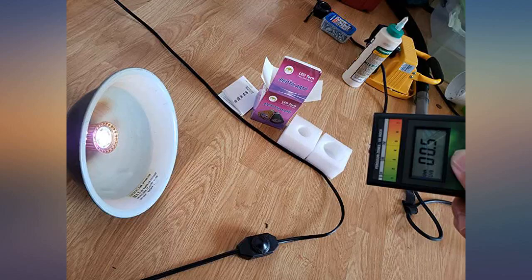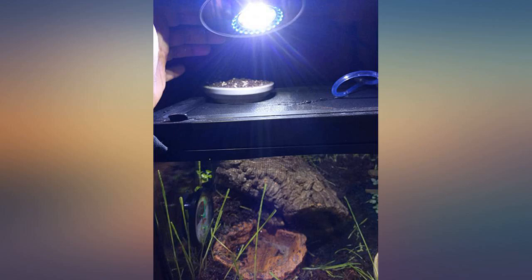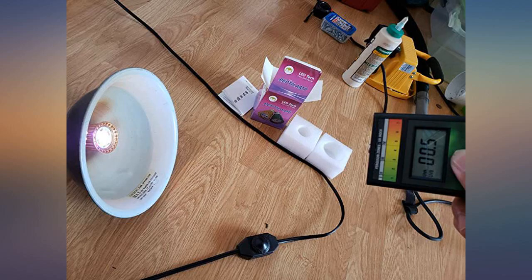I would love to see a more powerful version that allows for longer distances, as my enclosure is 24 inches tall. Overall, very impressed, hoping this will be a long-term solution for providing reliable and energy efficient UVB for my pets.